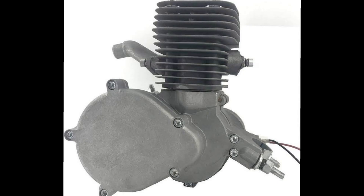Welcome back to A&B Garage. Today I will be explaining a parts list of the YD100 engine that I have on the YouTube channel.